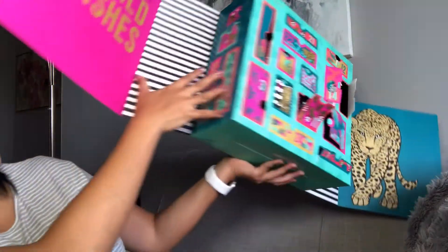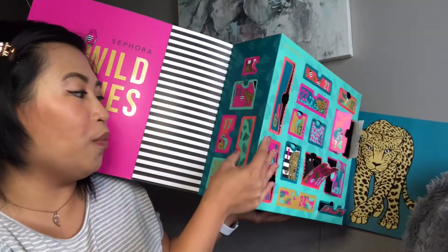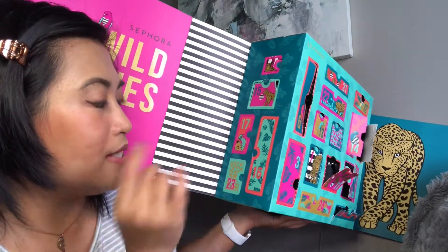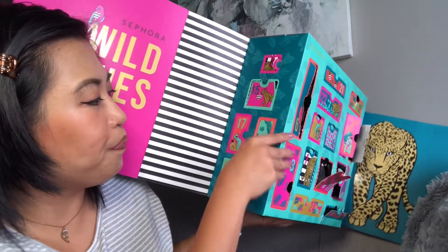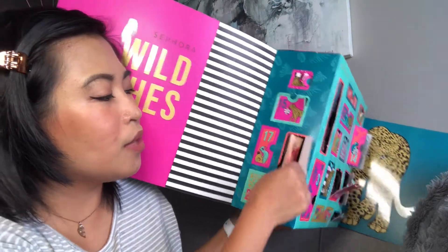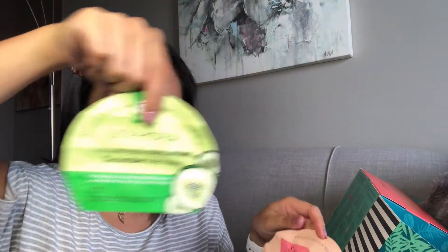Number twelve is a charcoal nose strip. I've been looking for one because I do have whiteheads and blackheads on my nose. Usually I just use charcoal face masks that dry on your skin and you strip off. I've never tried this specific strip before but I'm actually excited to try this one.